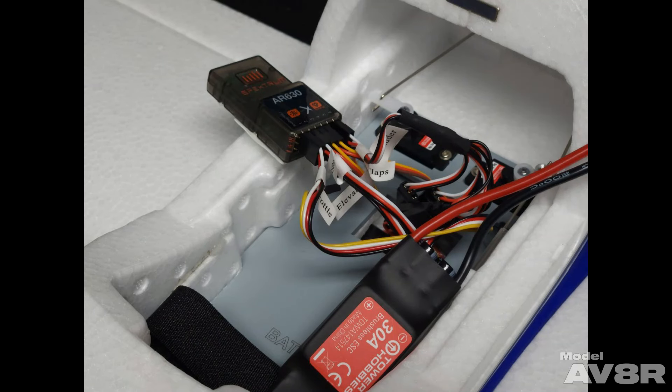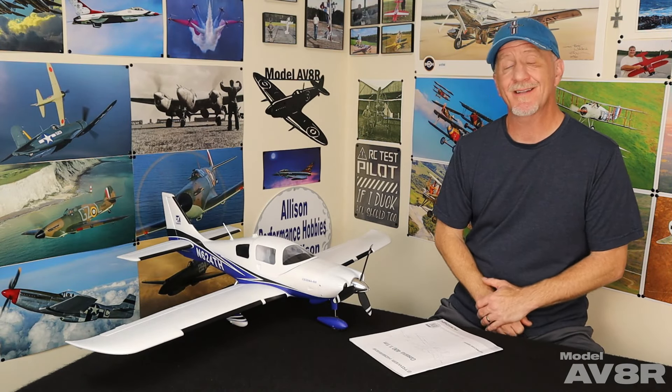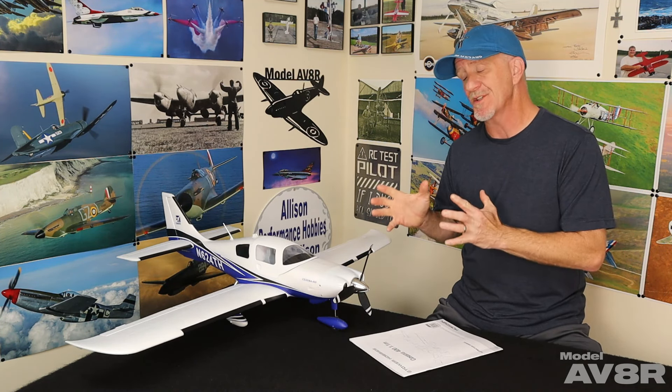At this point you'll plug everything into your receiver, bind it to your transmitter, and check to make sure everything is working properly — but do not install the receiver yet. At this point you can go ahead and attach the clevises from the elevator and rudder push rods to the control horns on the elevator and rudder. And it was at this point, when we started moving those surfaces around, that we discovered this.